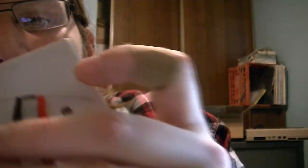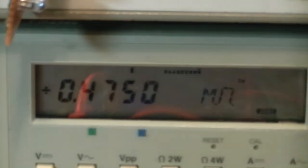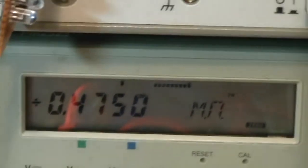We're about to take a look at the official result. This is actually hooked up to my multimeter. I zeroed out the leads and we're about to take a look at the value. 475K — as you can see, it's 0.475 megaohm.